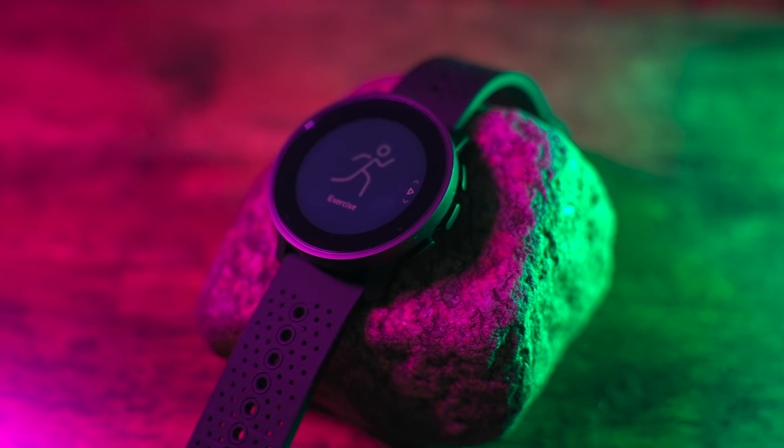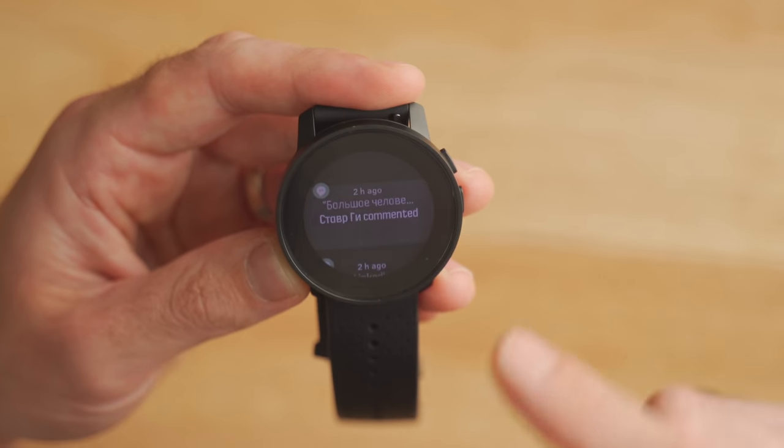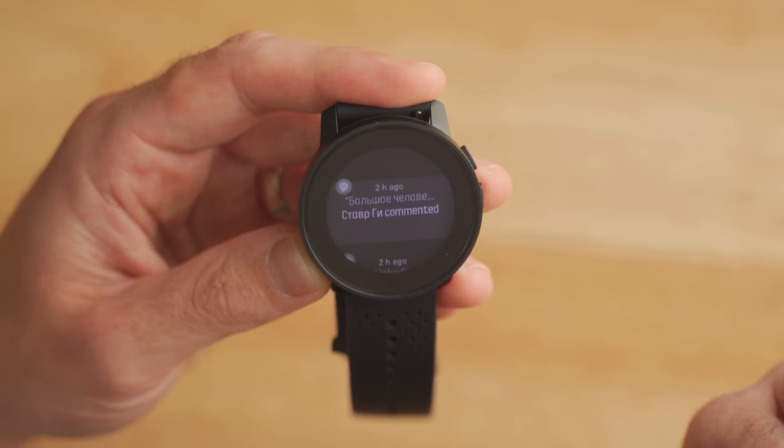In terms of smartwatch features on the Suunto 9 Peak, it's a little bit limited. It basically will only display your phone's incoming notifications — phone calls, text messages, Instagram messages, emails. However, when it does display those messages, it is actually really nice to read through because of that touch screen display. It's pretty responsive. However, it doesn't have things like music controls or calendar integration — it's purely just a way to read your phone's notifications.